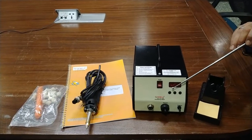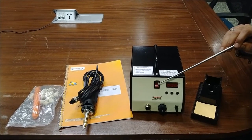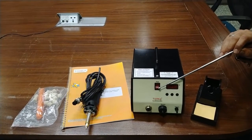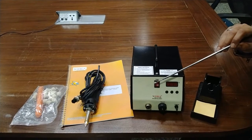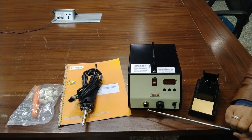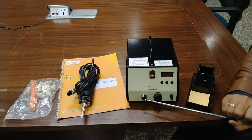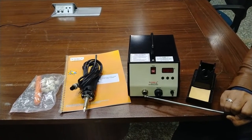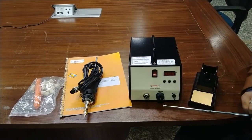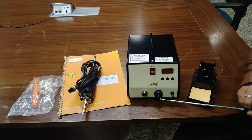The LED display gives you the actual temperature and different settings, configuration values, and parameters. This is the power on/off button. After pressing the on button, you will get an indicator light showing that the complete soldering station is in standby mode. There is also a connector to connect the soldering iron, which will be provided with this kit, and through which all functions will be connected with the soldering iron.